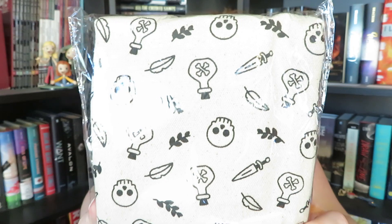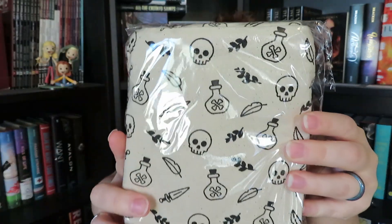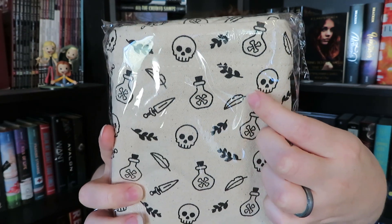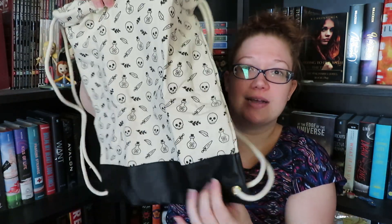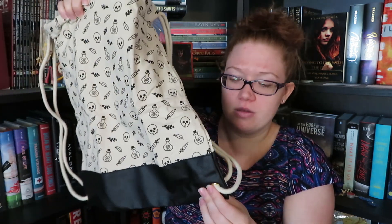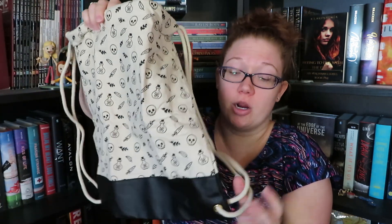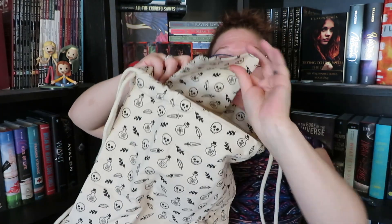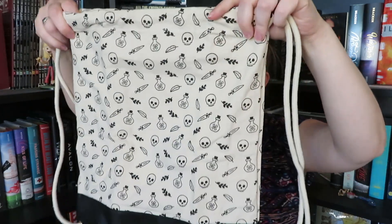We're going to put this off to the side, and the first item that we have here is this one. I absolutely think this pattern is adorable — we have little skulls, what I'm assuming are poison bottles, and then it has feathers and little leaves. This is one of those slouchy backpacks, and we have the bottom that is a nice sort of leather-like feel, probably to make it stronger at the bottom. We also have straps, and it does have a little zippered pouch in there. This is actually really, really nice quality and just adorable.